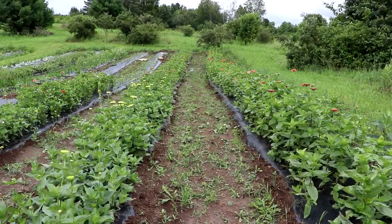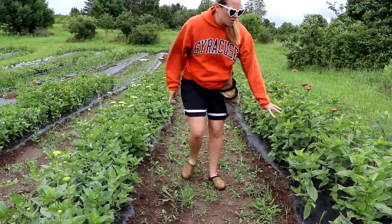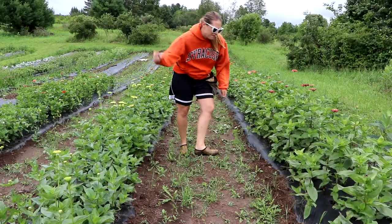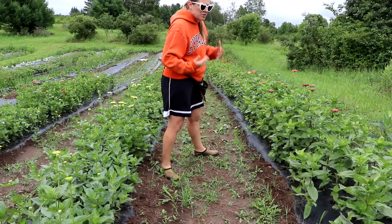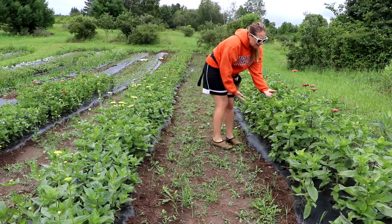Now look at the zinnias. A couple days ago I showed you that some of my lower leaves were looking damaged, so I started ripping them off and treated with a copper fungicide. So far they still look really healthy — the issue is not going away but I don't see it taking over, and it's not affecting the blooms.